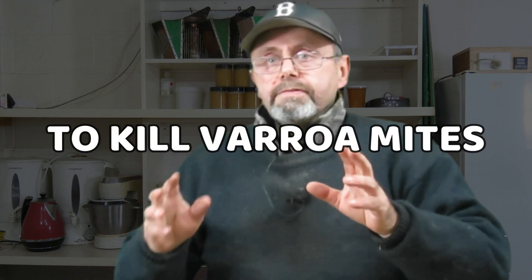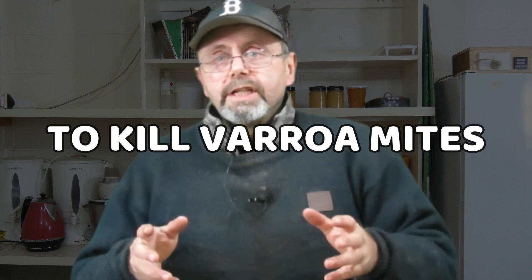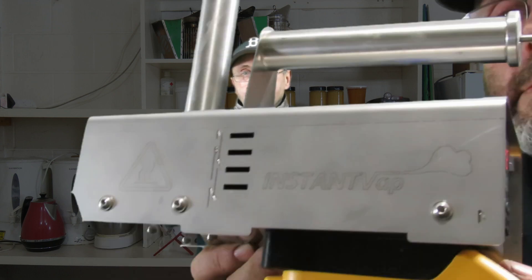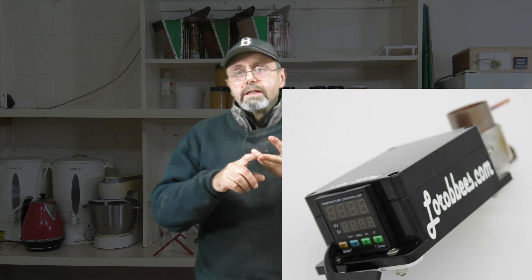G'day! This is a review of three vaporizers used for treating beehives with oxalic acid. I'm going to look at the GasVap, the InstantVap and the Lorib Bees vaporizer.